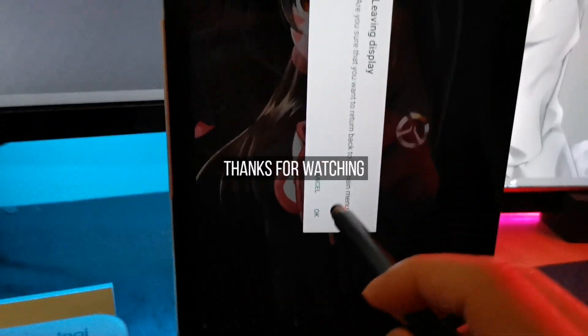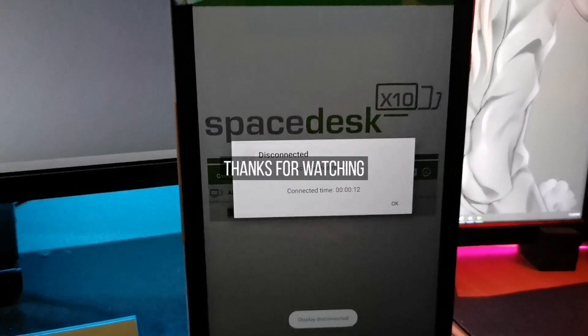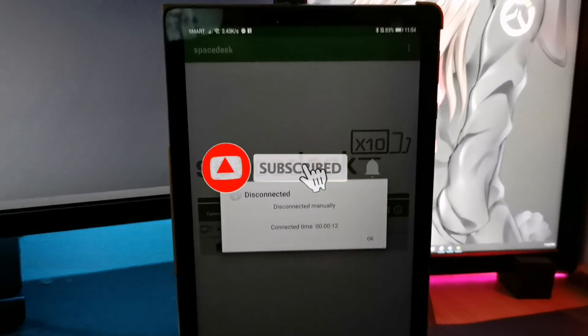That's it guys. Thanks for watching. Let me know in the comments section below if you have questions. Bye.